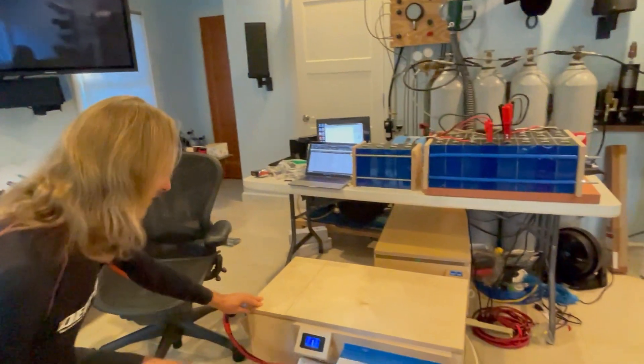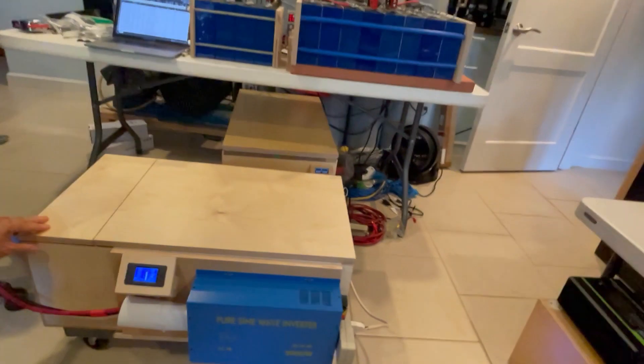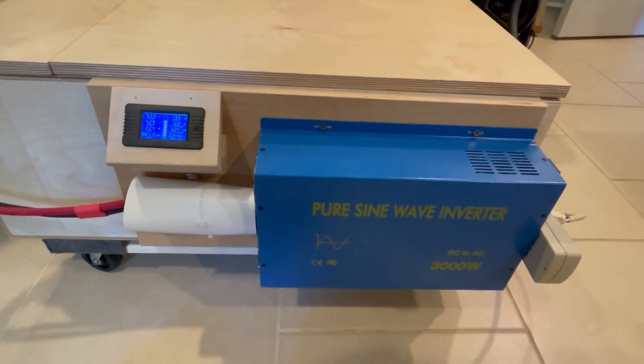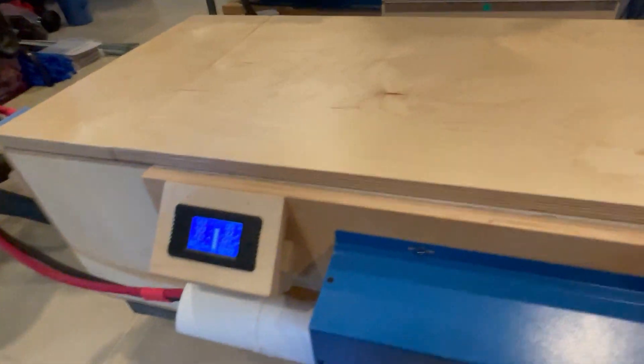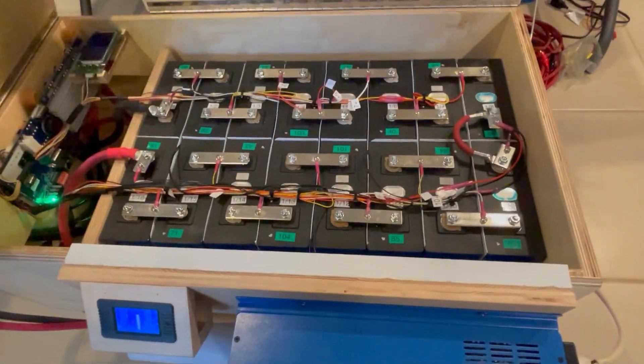So I went online and bought a 3000-watt pure sine wave inverter and built a little setup here that I'd like to show you and show you how it's working out. This is the battery as it sits today — it's all complete — and this is the device that I put together to help me deplete the energy once the battery is assembled.